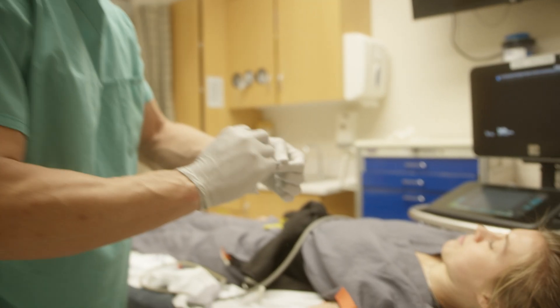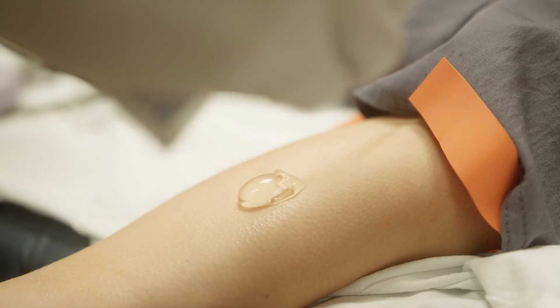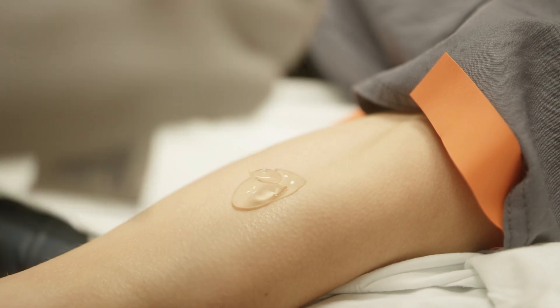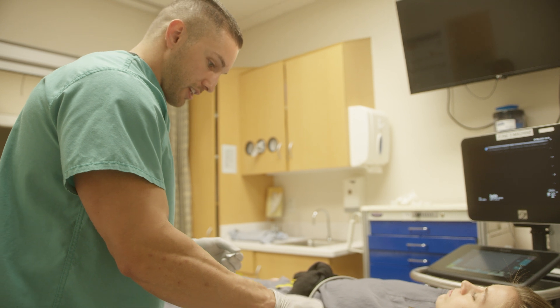We're going to put this sterile jelly right onto her arm. We don't want to use too much because sometimes it's hard to get off the patient's arm and then a tegaderm won't stick — nothing will really stick to their arm very well. So it's good to use a minimal amount, not too much as we did when we were just looking.